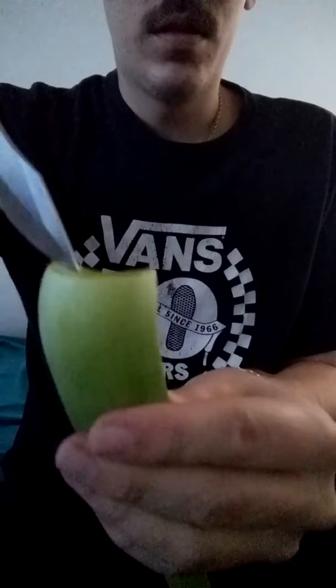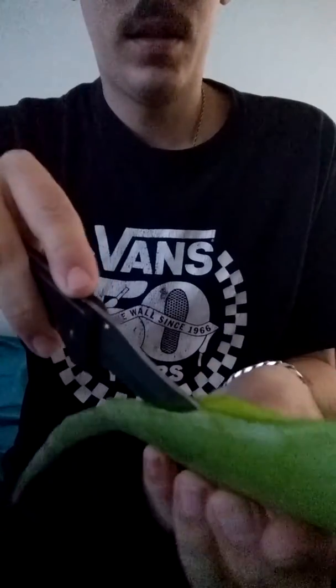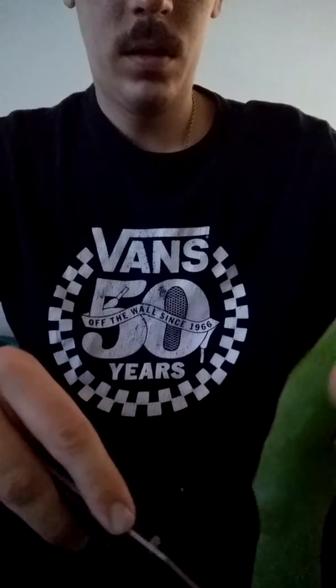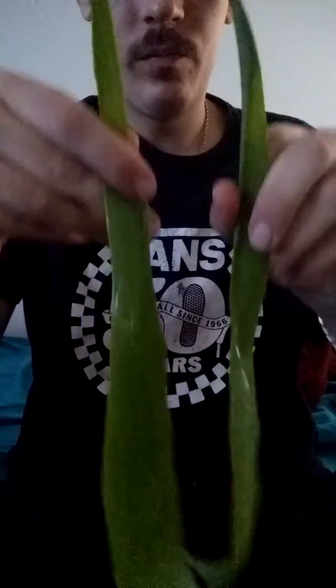Then you're gonna just slice it in half. There you go — then you got all the gel on the inside.